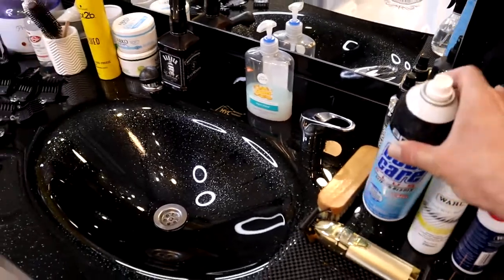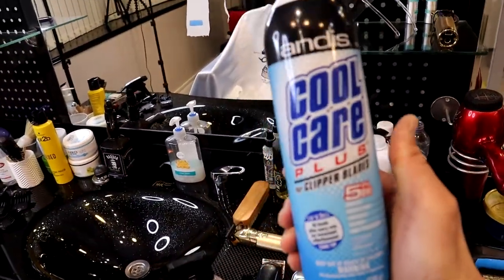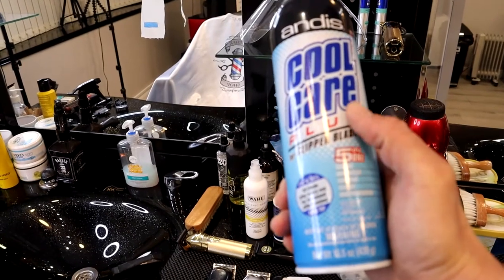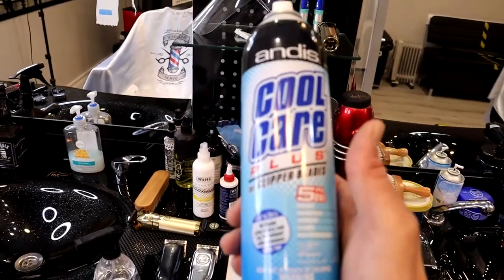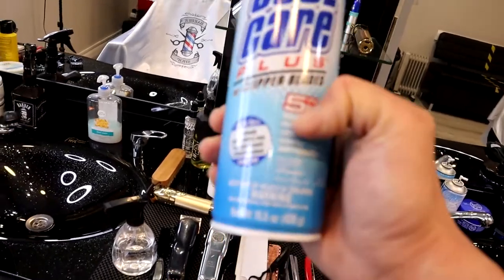Another thing I want to show you is the Cool Care spray. It's quite really good for antibacterial cleaning of your tools. You can even use it for your scissors and for your combs as well if you want to give them a polish.